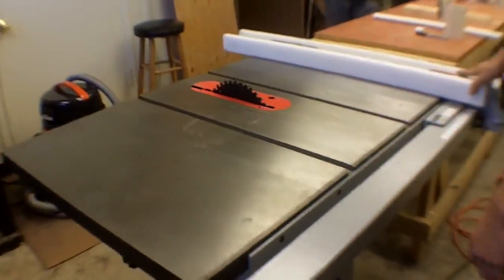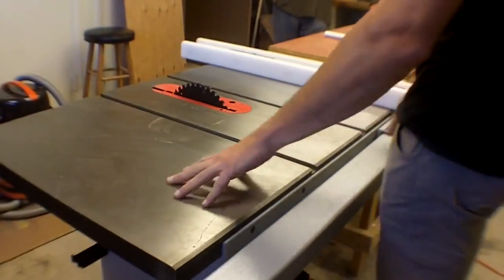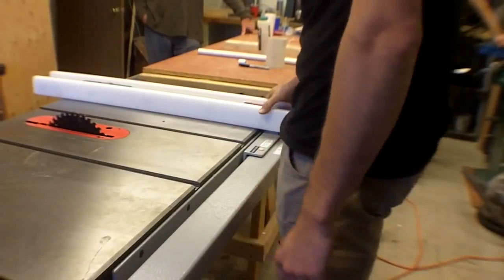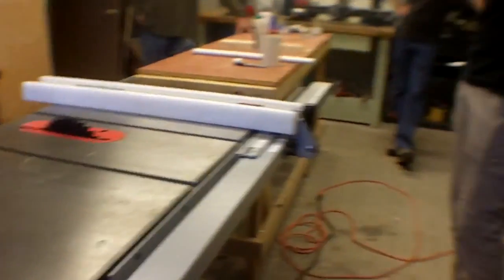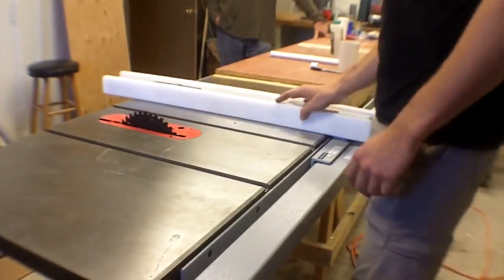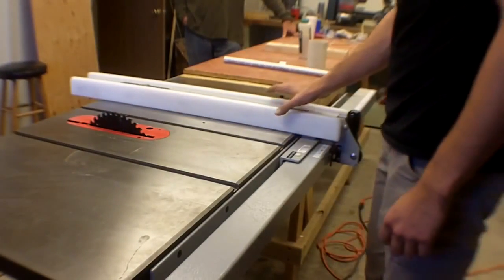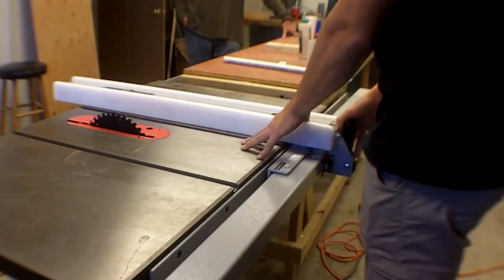The blade is major part one of the table saw. The other one is the table, which is a big flat shiny surface. And then there's the fence, which is what allows you to control the cuts you make. This is not a free-form tool — you don't just kind of go with a piece of wood. You're using it to make precise cuts using the fence.